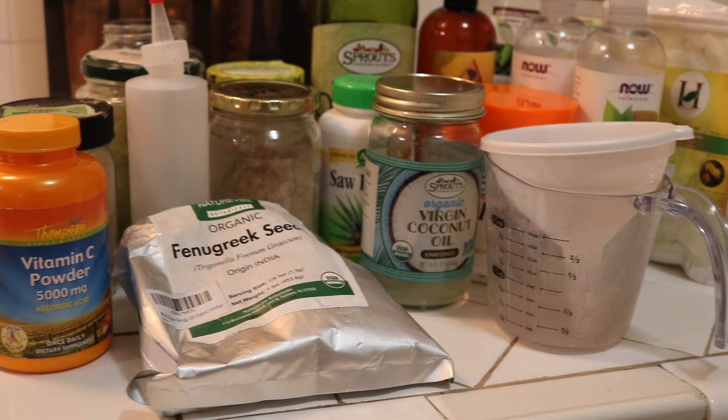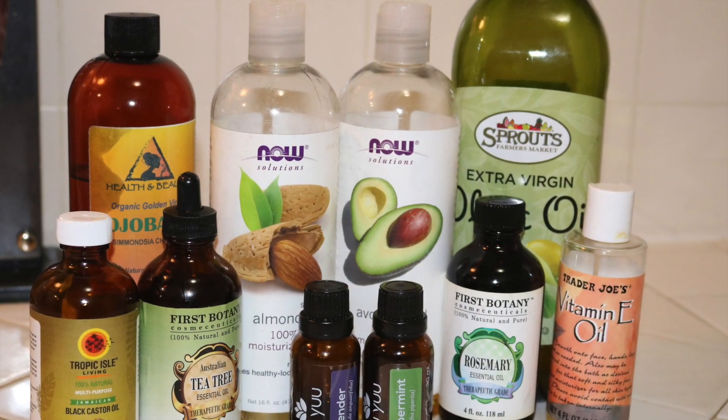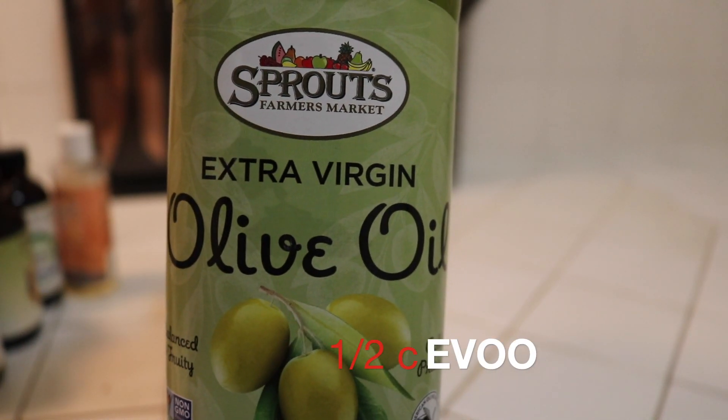Hello everyone, welcome to my channel! Today I will be showing you guys how I make my DIY hair growth oil. First, I would be starting out with olive oil. Olive oil has antioxidant power which promotes healthy hair growth.